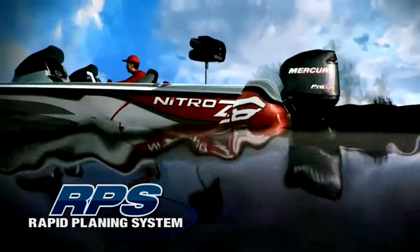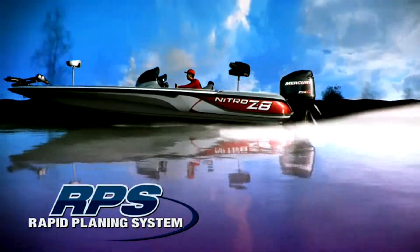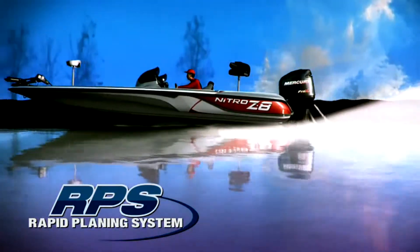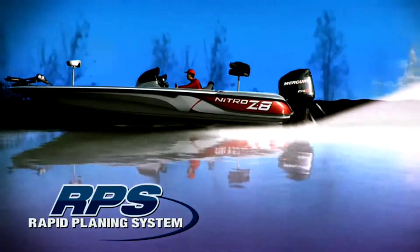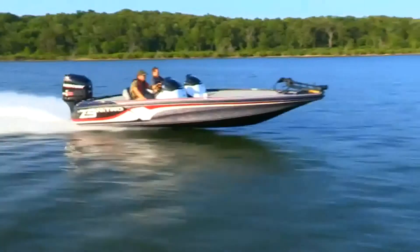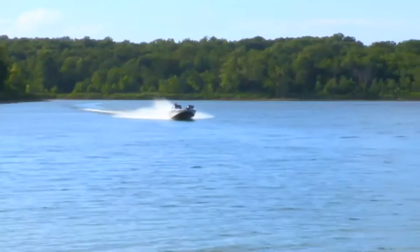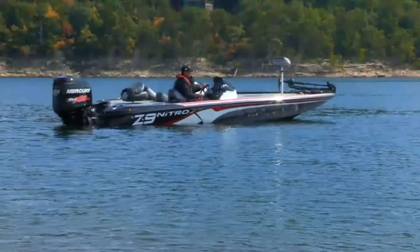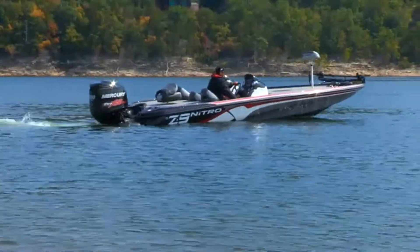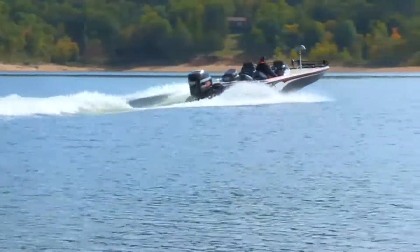For example, three of our Z series boats feature our Rapid Planing System — RPS — which takes the basic pad V hull concept to an even higher performance threshold. RPS is a Nitro exclusive that's not available from any other manufacturer. This award-winning stepped hull design results in super-fast hole shots with minimal bow rise, making handling very precise and predictable as the boat gets up on plane.